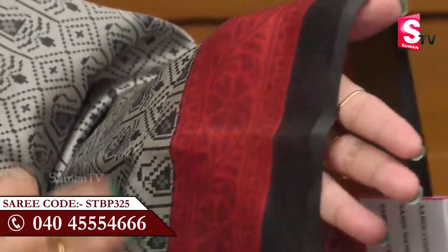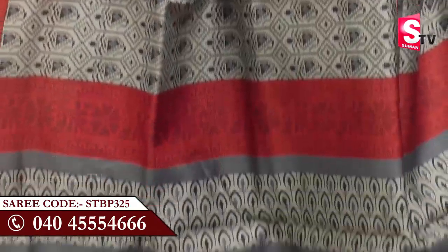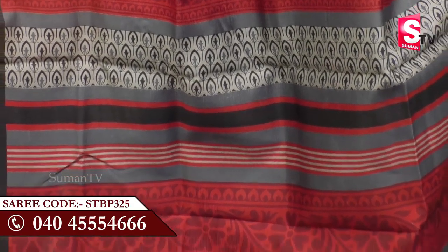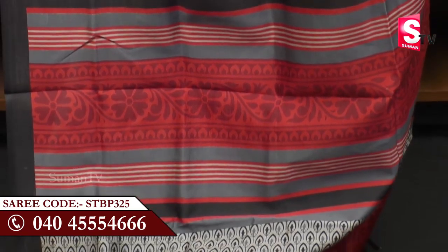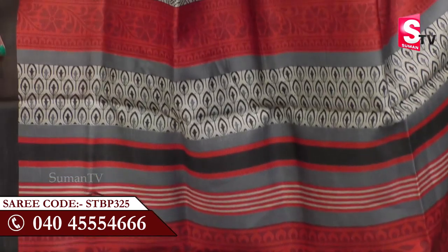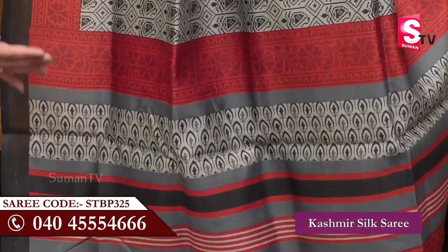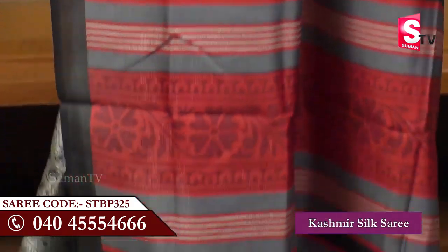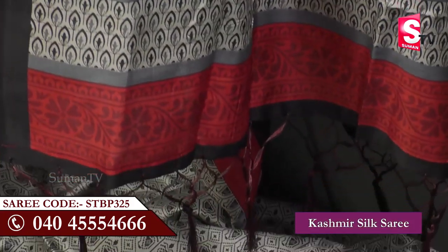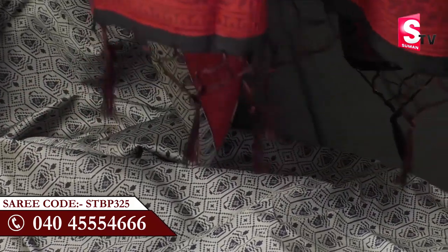Let's look at the colors. They are very attractive. There is a black color, brown color, and gray color, and the mix is very attractive.